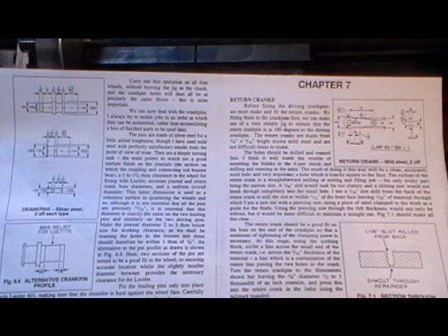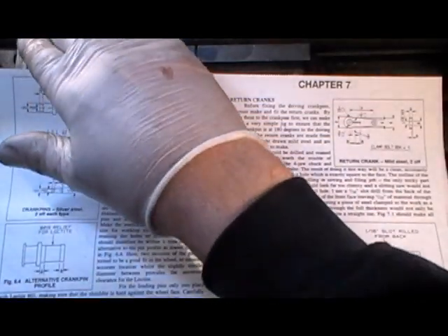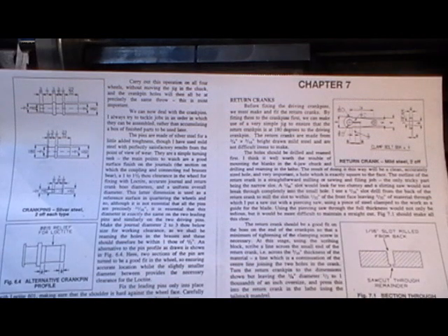Hello everybody, Mr Factotum here. On one of my last videos, I did a six-month reflection on where I'm up to with my loco from when I began it, six months on. And at the end of that video, I mentioned that I was going to make a start on a few of the parts for the wheels. I've shown you my do-all the wheels in a previous video, but I was going to move on to a few other items — pretty much basic turning, basic drilling, basic hacksawing and basic filing.